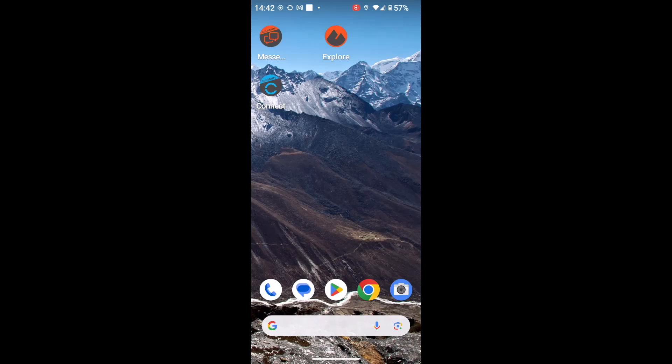Hi, this is Andy from GPS Training. In this video we're just having a quick look at the Garmin Messenger app and how we can use the Messenger app to control the tracking of our compatible inReach device.